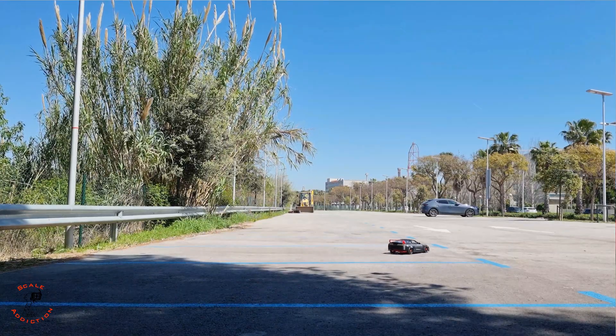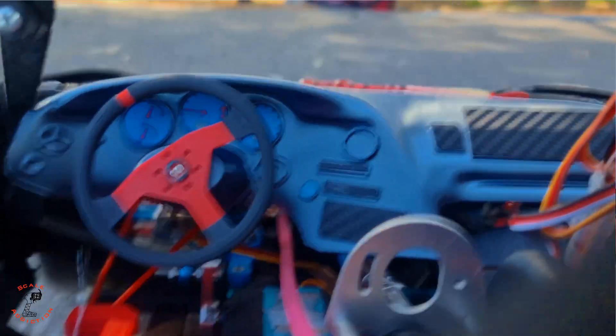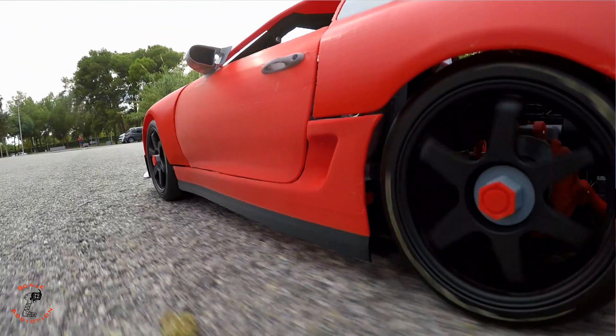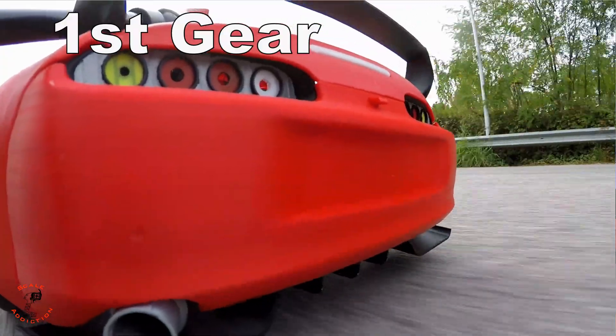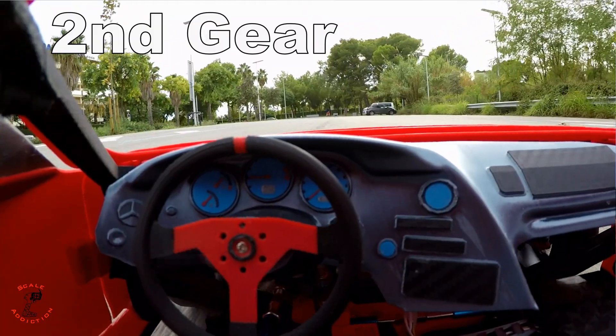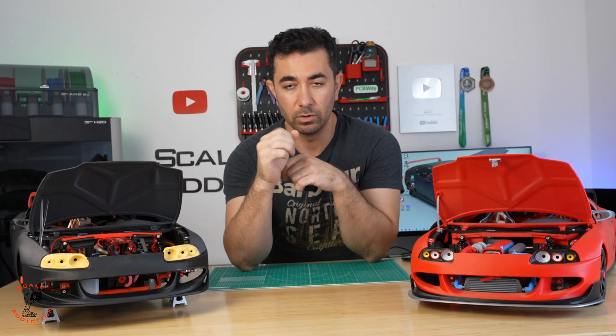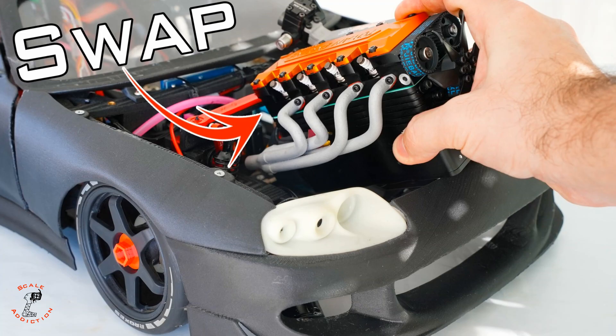I was using 16 nitro fuel and it kind of destroyed the engine, so you're gonna have to stay with 20. Then I designed this one which is the electrical version, and I did some modifications with the chassis and made the engine bay a bit bigger so we can put a four-cylinder nitro engine in it.